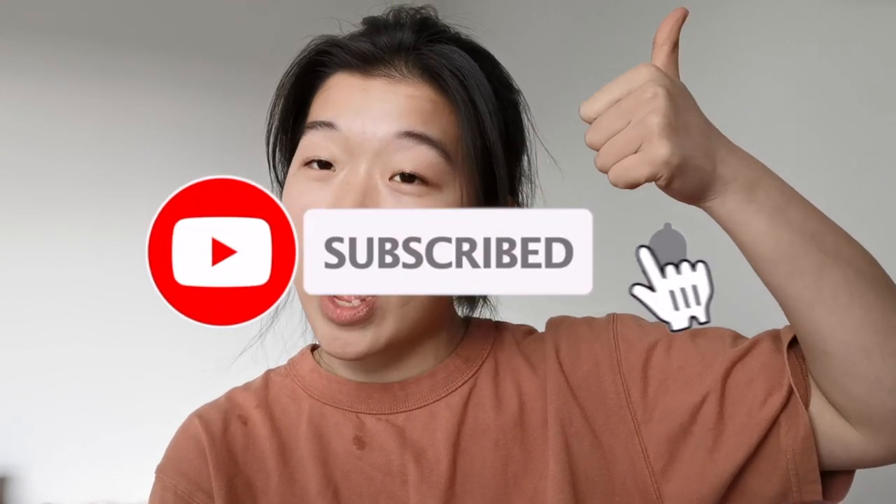Anyways, thanks guys for watching. Like, comment, and subscribe. And I'll see you guys later.